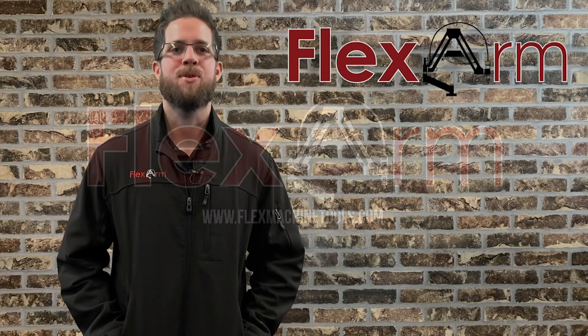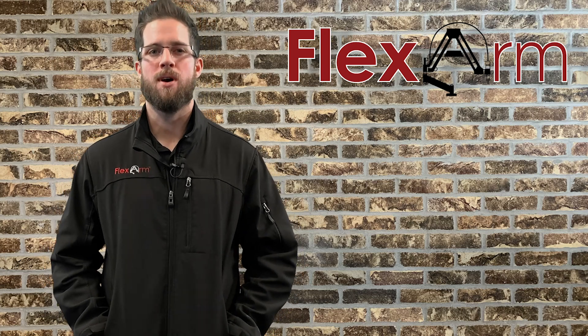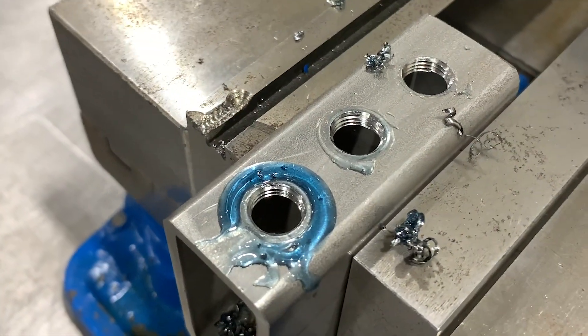Hey guys, it's Tyler here from FlexArm. We recently received an inquiry from Specialty Manufacturing out of Trotwood, Ohio, and they were interested to see how the FlexArm would perform on some of their parts, so they went ahead and sent some material into FlexArm.